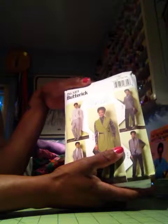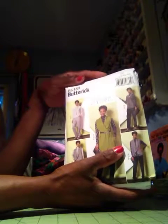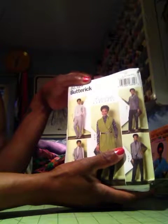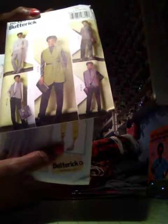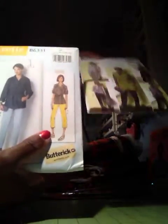That was 40% off. And then they had Butterick Patterns — they were $1.67 each, which was 3 for $5. So here are the ones that I got. I got this one — not sure what I'm going to do with that because that's really not my style, but I got it anyway. But I love the jacket on that.